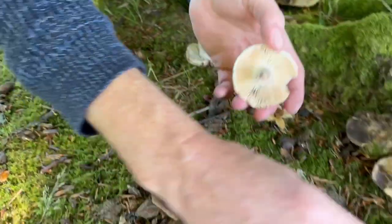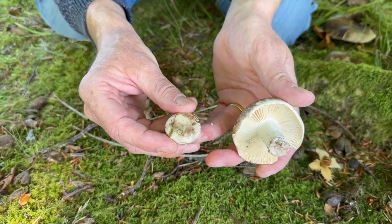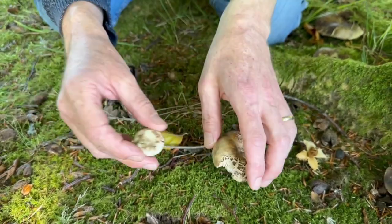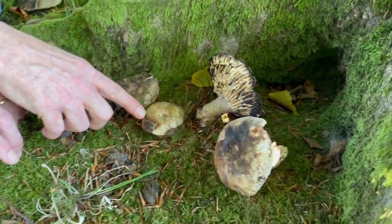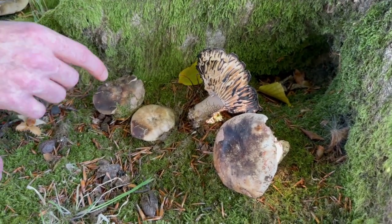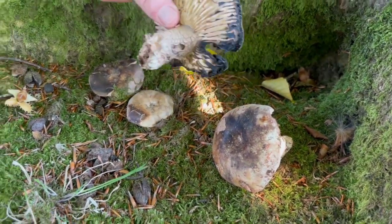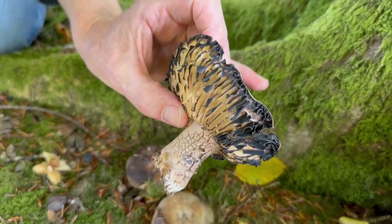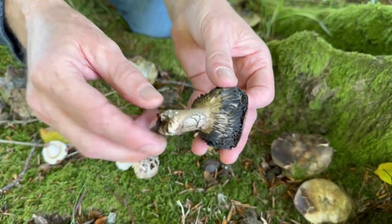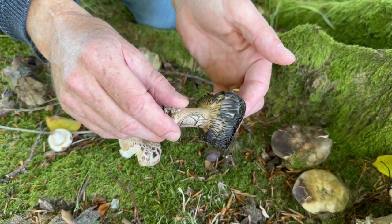It's called the blackening russula because it starts off as a little baby — which has already started to discolour — but they will start off and grow to even this size, pure white. As you can see, we've got all stages of growth. The cap will start to darken, go a bit darker, and eventually — we haven't got one completely black — but you can see the gills start to go black there. On this one, the gills have gone almost entirely black, as will the whole mushroom when it gets to full maturity.